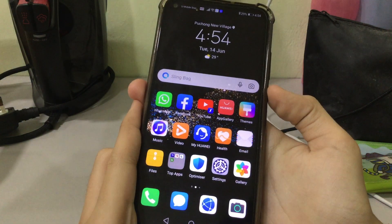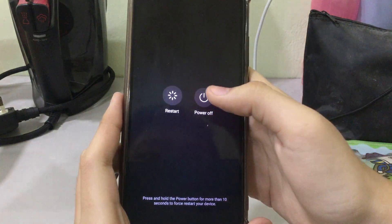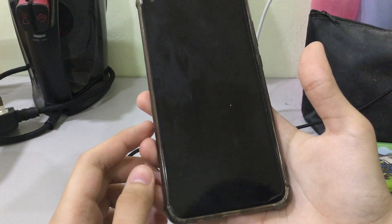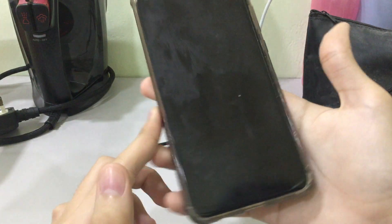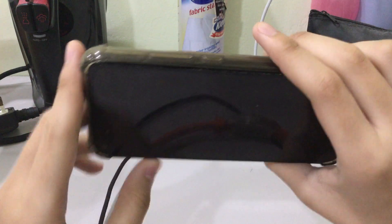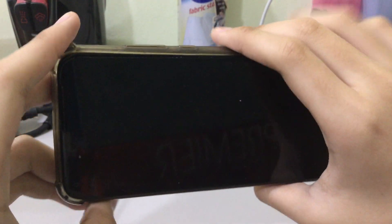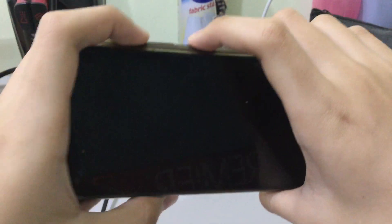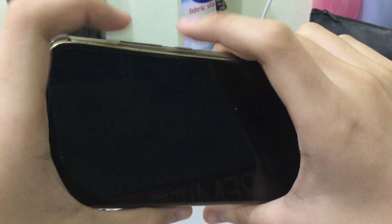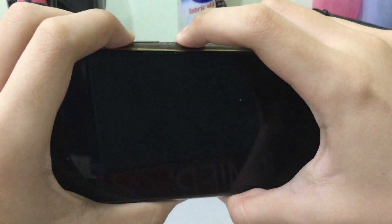First, turn off the phone. Press and hold the power button and tap Power Off. Now there are two button combinations — you need to press and hold the power button and volume up button at the same time. Press and hold right now. Okay, there we go, be careful not to press accidentally.